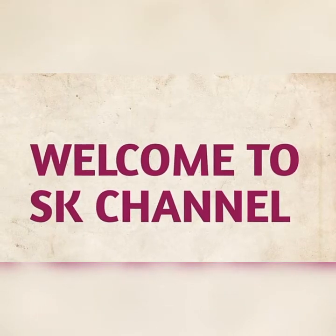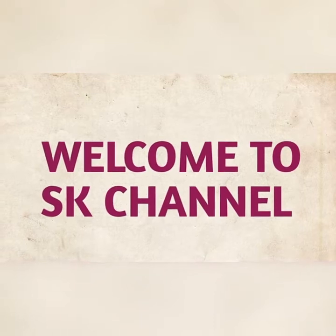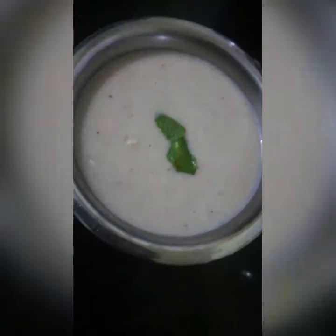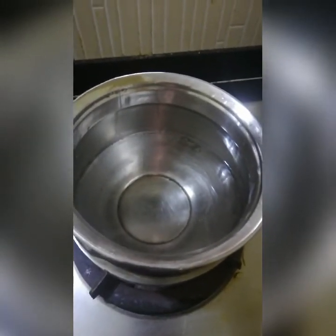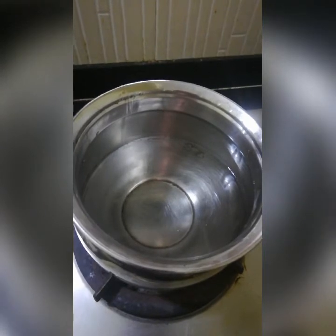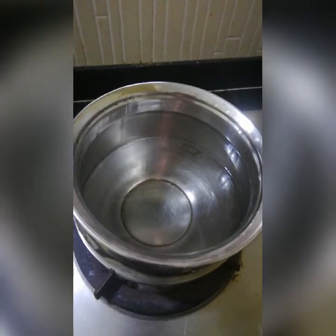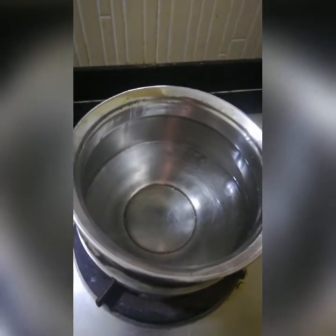Hello Friends! Welcome to SK Channel! This recipe is called Chicken Soup. Let's try chicken soup. Chicken soup is cooked in 2 pieces. I will do this recipe for 3 members.